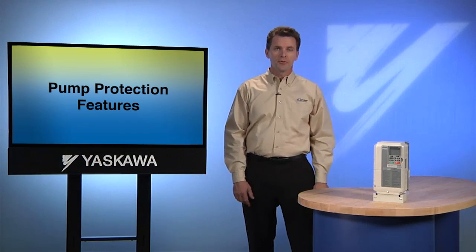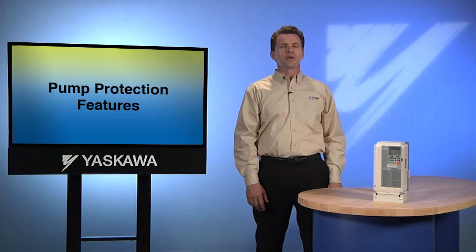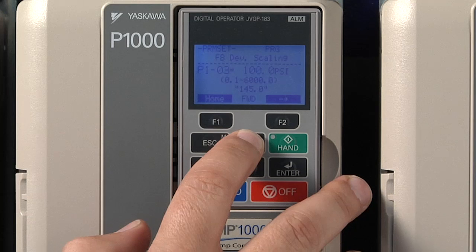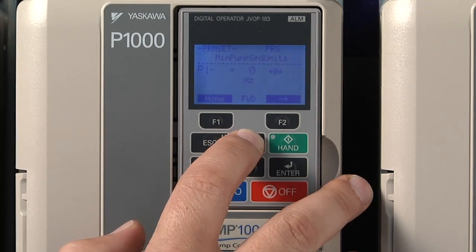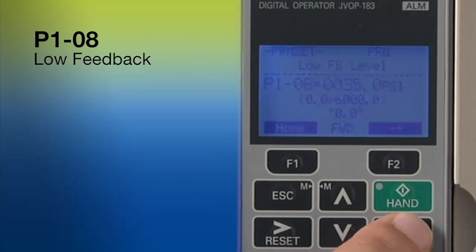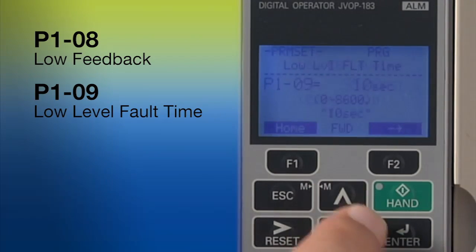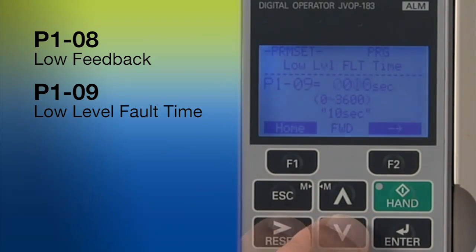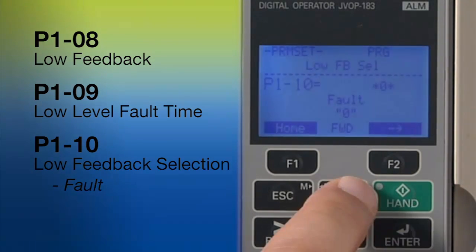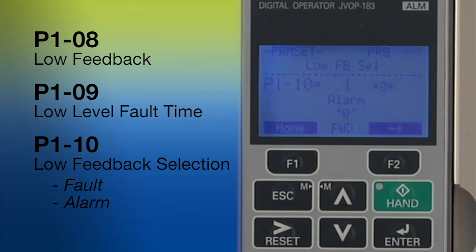Since we're in the programming menu, let's look at some of the other pump protection features that the programming menu provides. The low and high feedback settings are important protection for your system in the event of damage or disaster. Set the low feedback value by going to P108 in the programming menu. Parameter P109 allows you to define how many seconds the system will wait before it reacts to a low feedback state. P110 lets you choose the way IQ Pump will respond to the low feedback condition — you can choose fault, which simply shuts the system down, or create an alarm message, or close one of the IQ Pump's digital outputs.